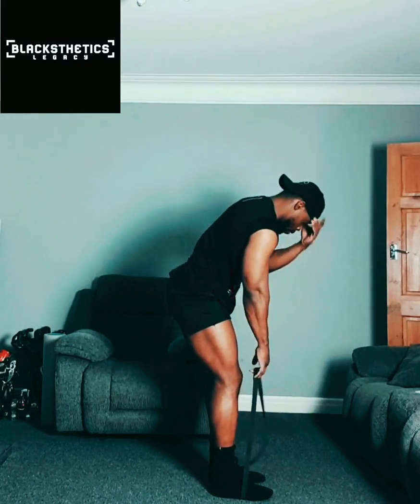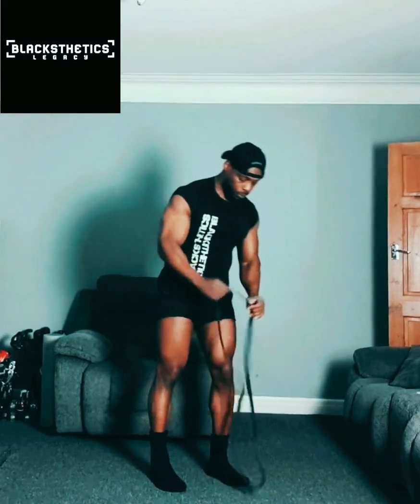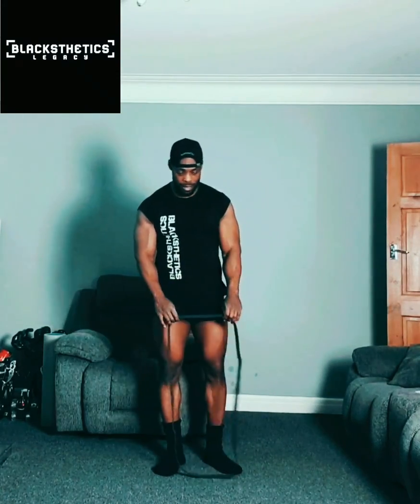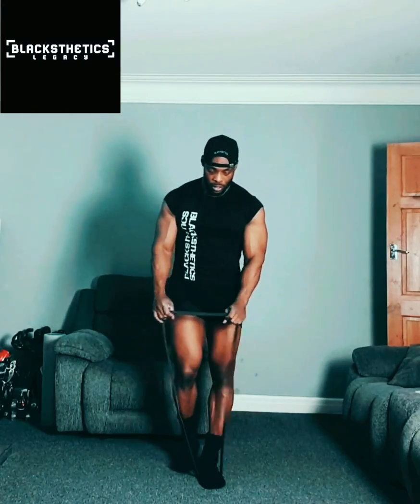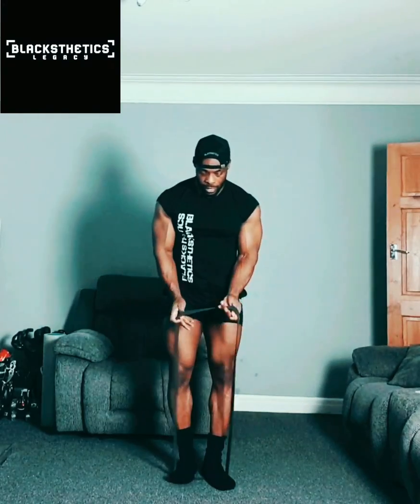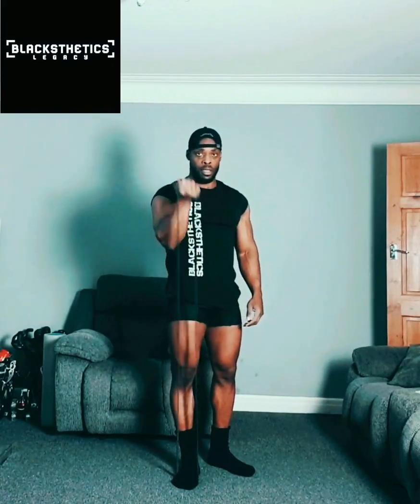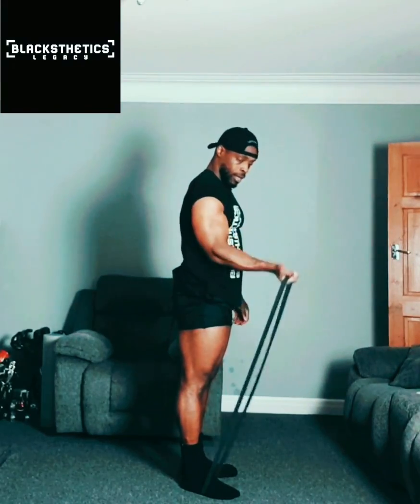You can also hit your shoulders, biceps, and chest — front delts and rear delts — using this in various different ways. For biceps, stand on it with both feet at the bottom and curl up. Simply curl up like this. Take one leg off to do a single-arm concentration curl, then do the same for the opposite side.